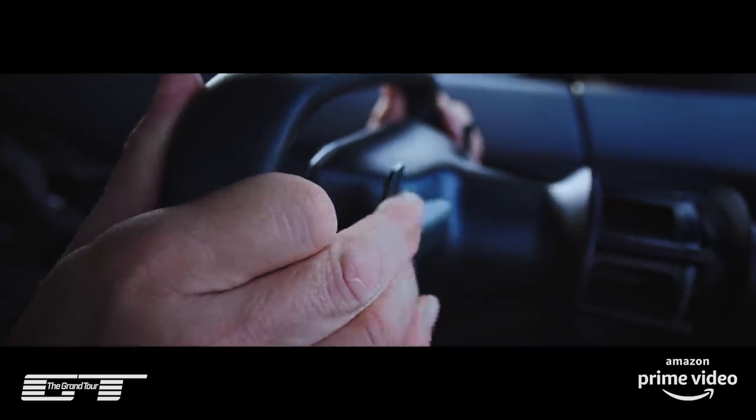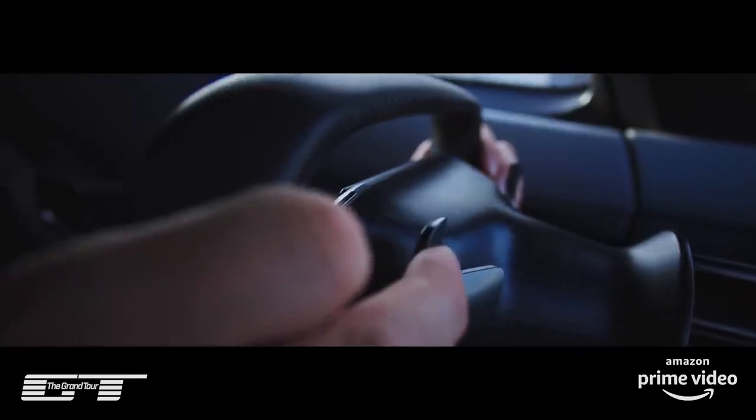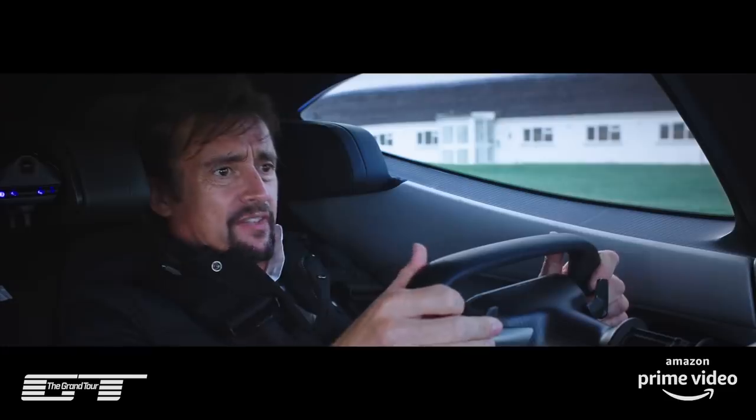To launch it, it's got to be in drive. Left foot on brake, right foot mash the throttle. Right hand hold that back for one, two, three, four, five. Come off the brake.